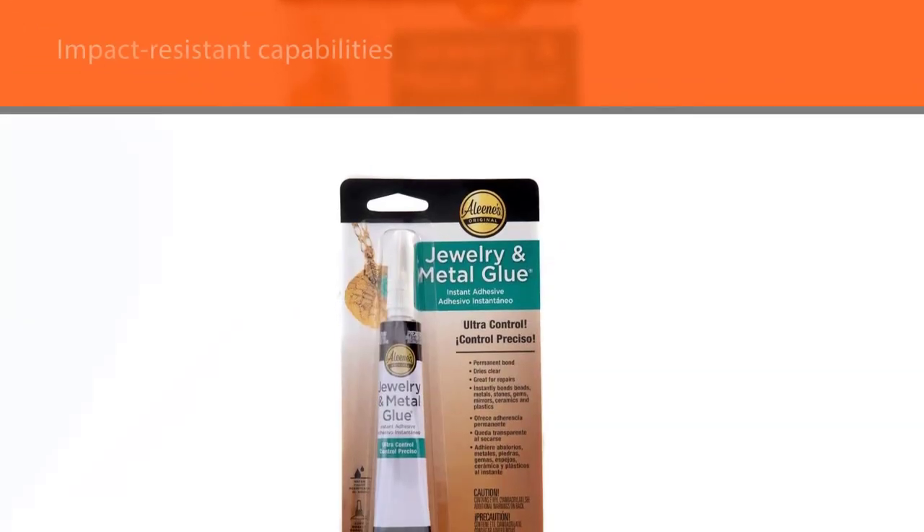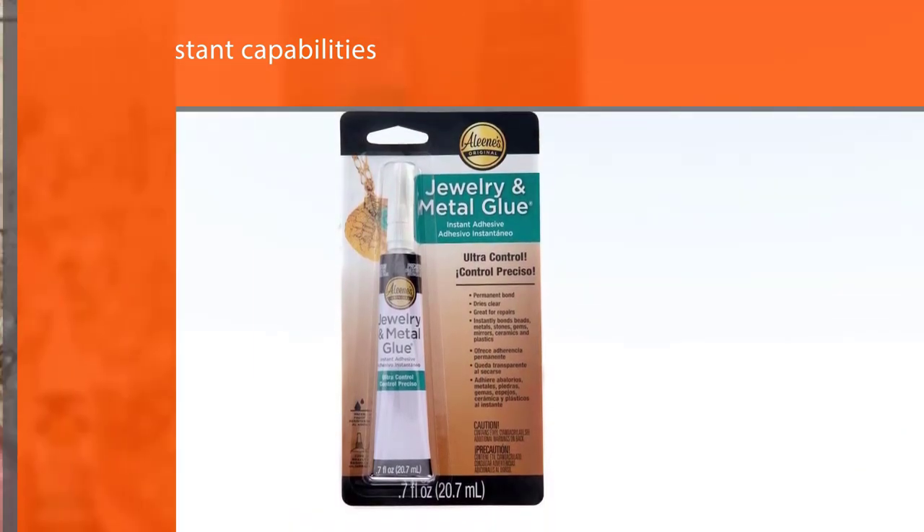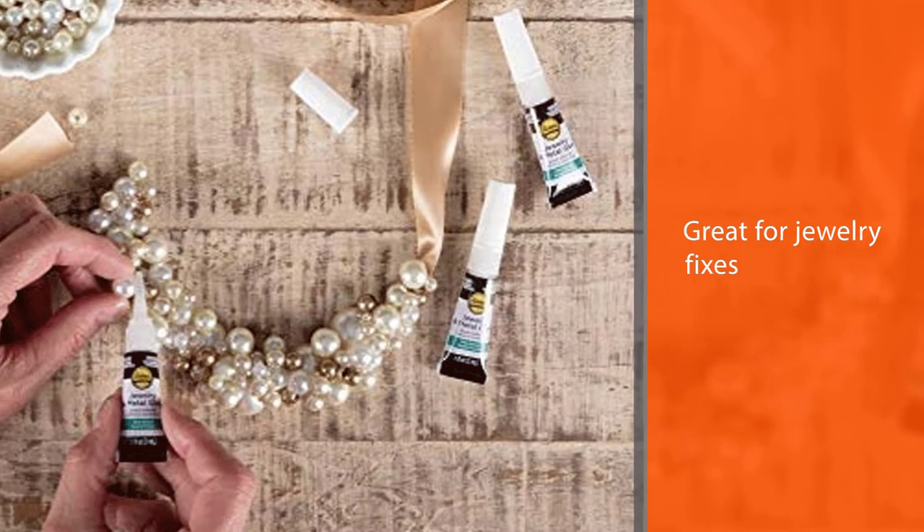The glue has zero drip and its impact-resistant capabilities make it great for jewelry fixes. It is also waterproof and probably the right glue for chains.